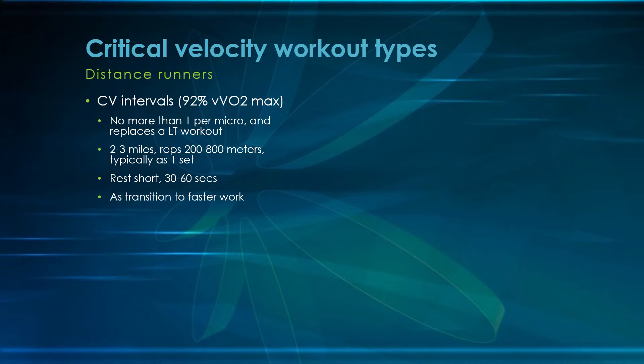I would not do more than one critical velocity interval per microcycle, and they should replace a lactic threshold or tempo workout. You would not want more than one of either of these or a lactic threshold or tempo workout in any microcycle — whether that's a week or however you define your microcycle length. You want about two to three miles worth of total work.